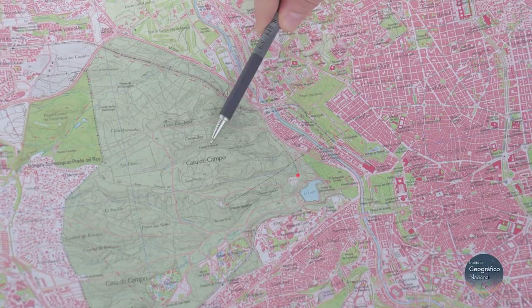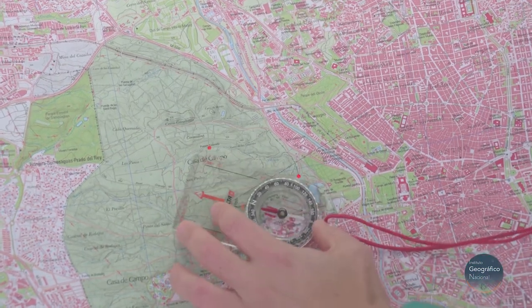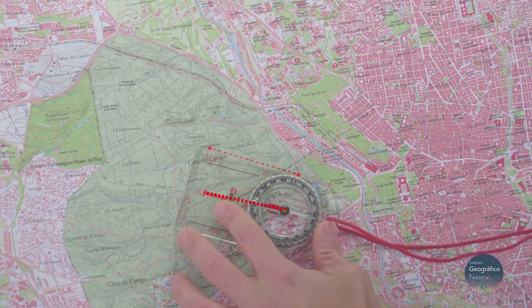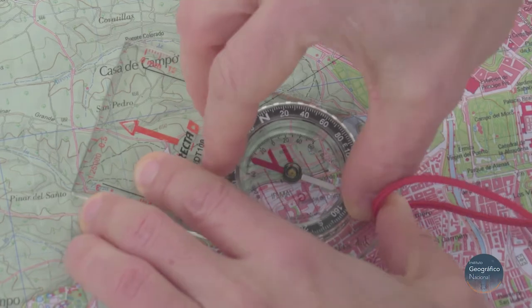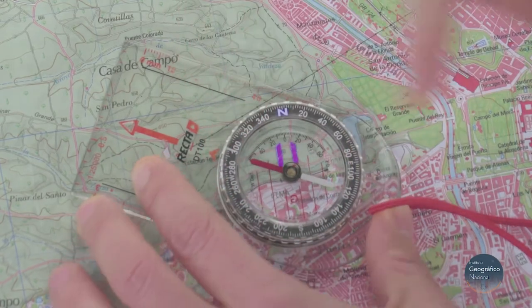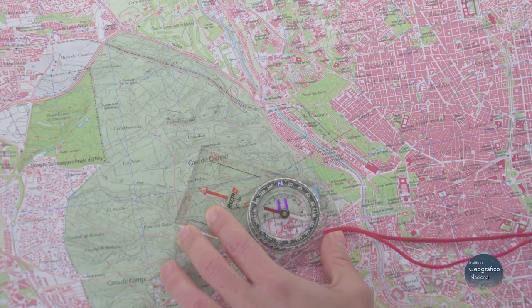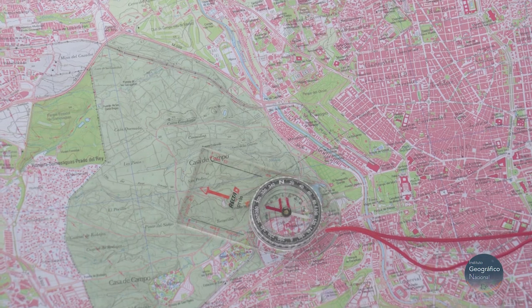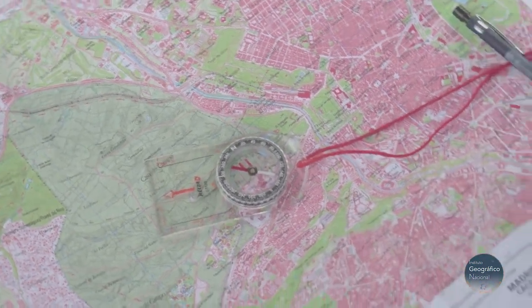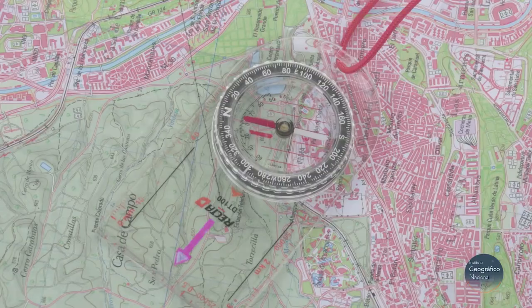Now I want to go from this point to this other. I place the compass on the map with the direction of travel arrow pointing the way I want to go. Then I turn the graduated compass dial so that the orienting lines are lined up north, parallel to the grid on the map, which in Spain always lines up with north. By turning around, I will match the arrow on the compass dial with the magnetised needle and proceed in the direction indicated by the bearing of the travel arrow.